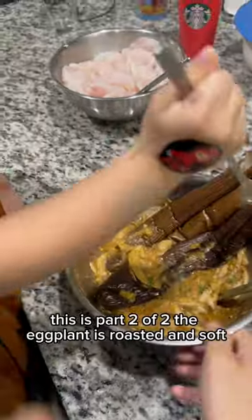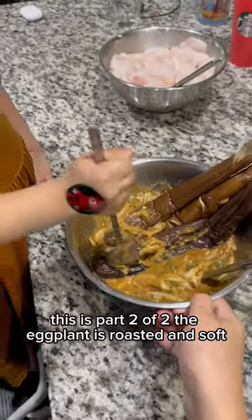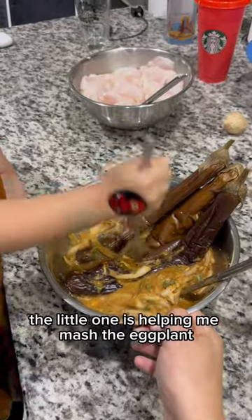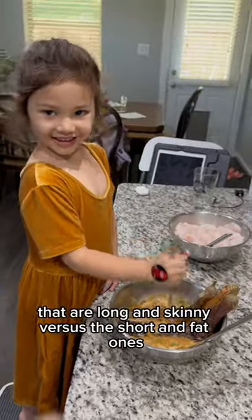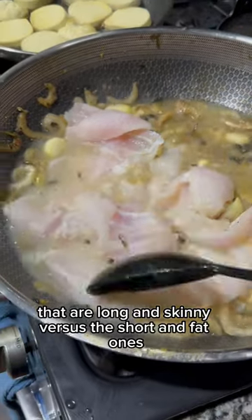What's for dinner Jack? This is part two of two. The eggplant is roasted and soft. The little one is helping me mash the eggplant into the sauce. We prefer to eat these Asian style eggplants that are long and skinny versus the short and fat ones.